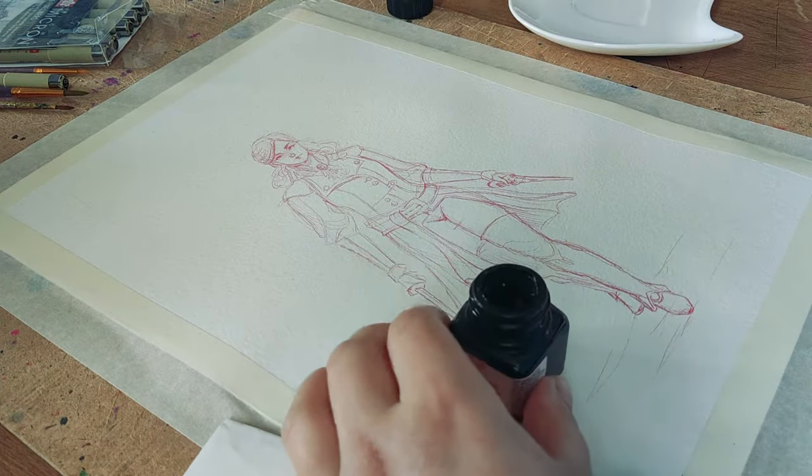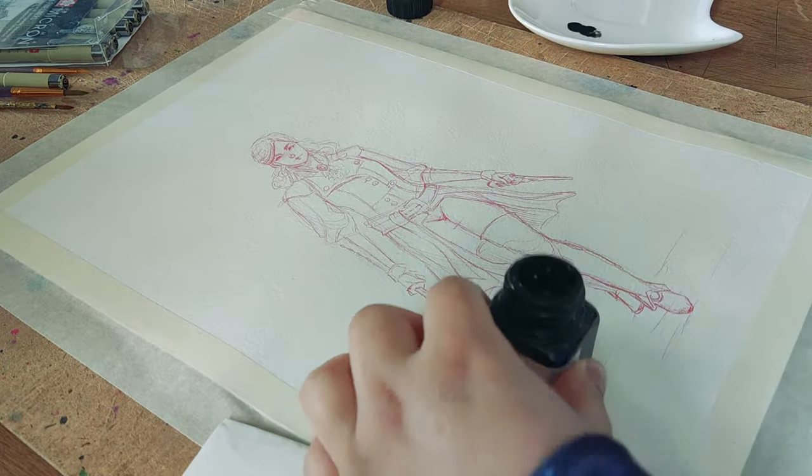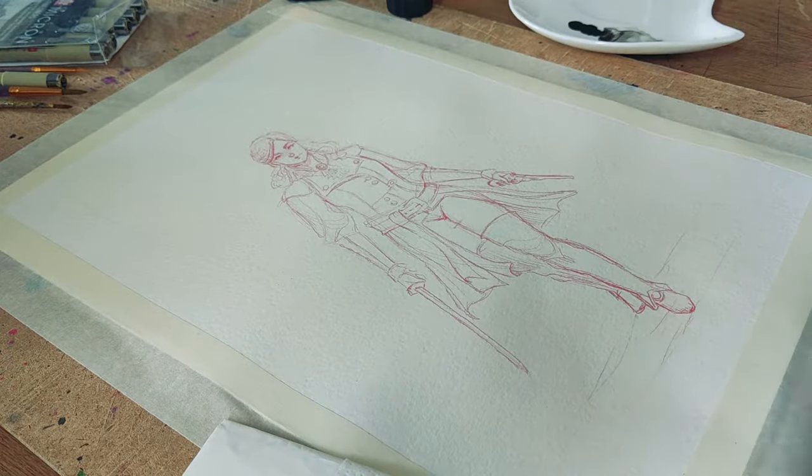Hey guys, Shafiri here and welcome to my YouTube channel. In this video you're going to see me draw Elise de la Serre.